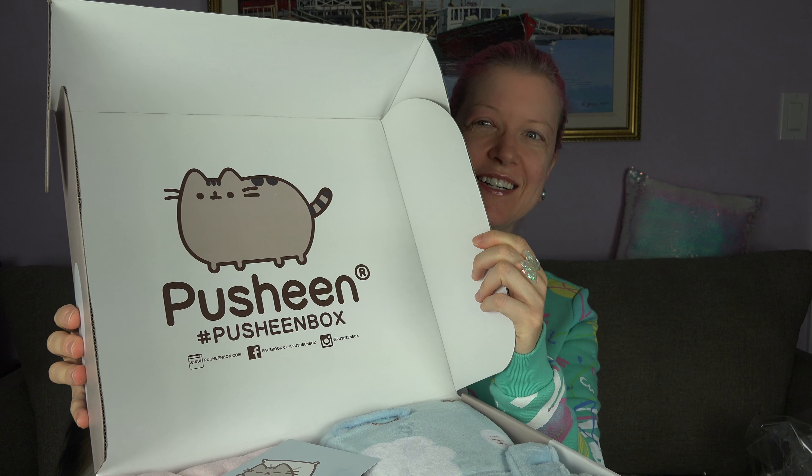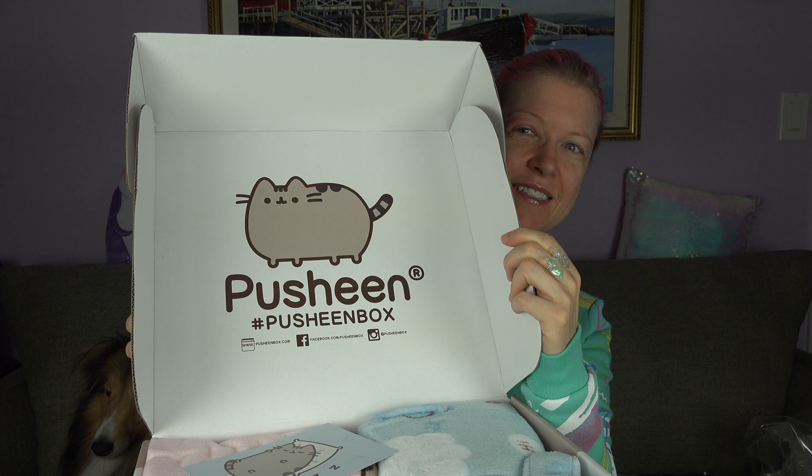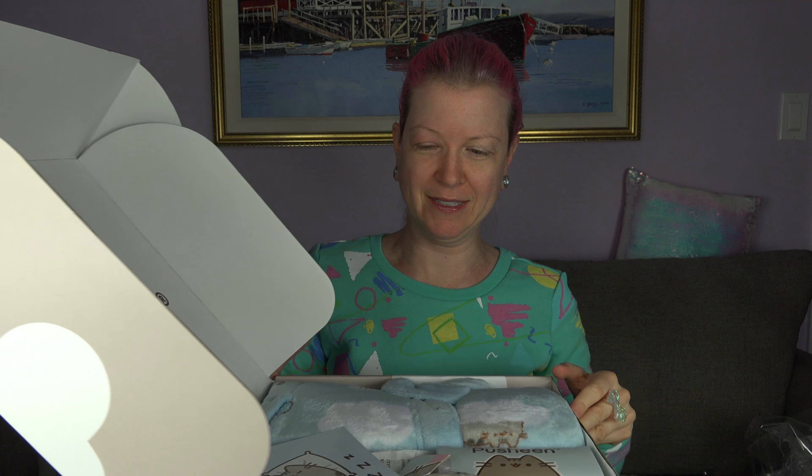So I think I put it so you can see the face. Ready? Pusheen box! There is a massive amount of stuff in here from what I can tell. Oh, look how cute — Pusheen! I love her!